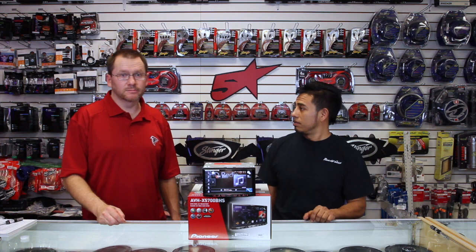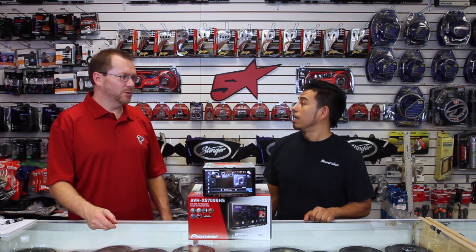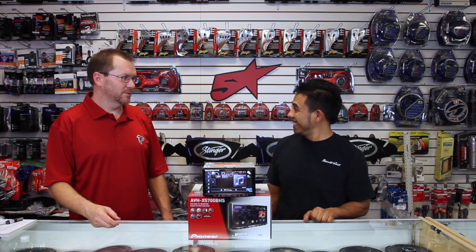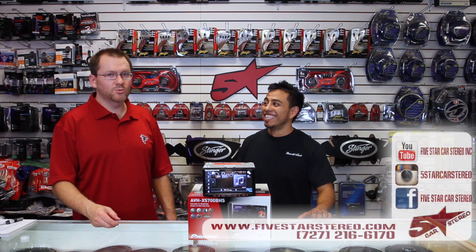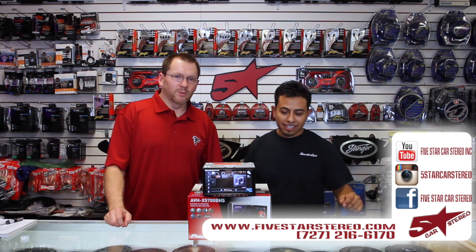We post videos on Tuesdays and Thursdays. You can find us on Facebook, YouTube, and Instagram. We're everywhere.